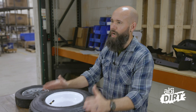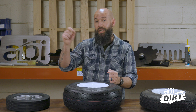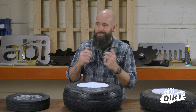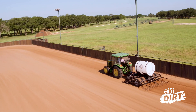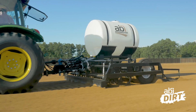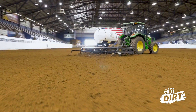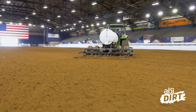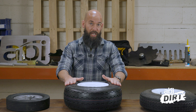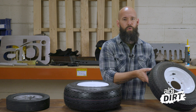We also use air-filled tires on attachments that most likely are not going to be used eight to ten hours a day. If you're dragging your arena once a day or multiple times a week — even on bigger arenas dragging multiple times a day — you're not using it probably 12 hours a day straight; it's parking for a bit. That's when we opt for air-filled tires.